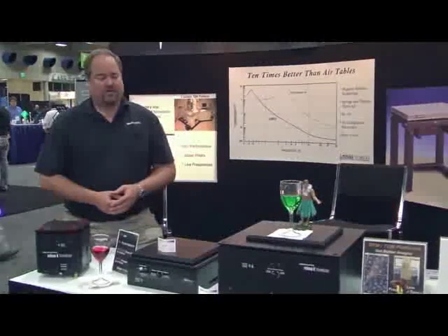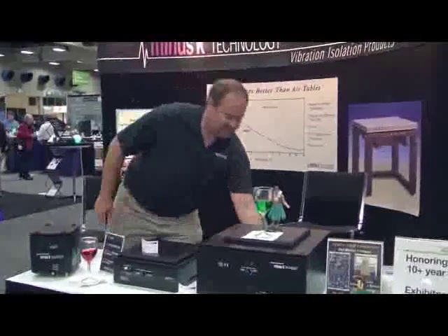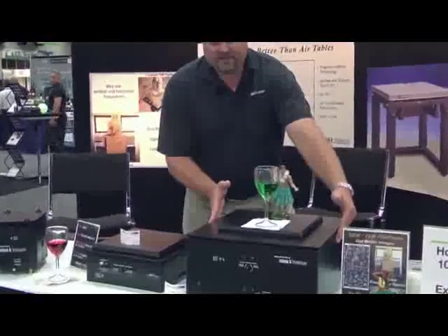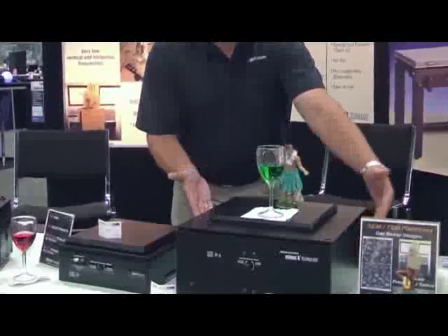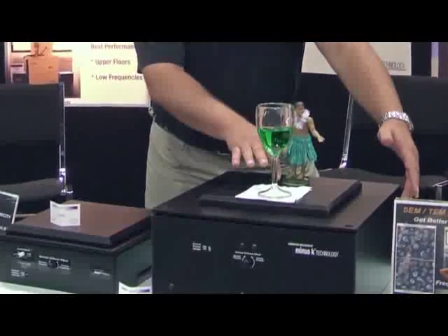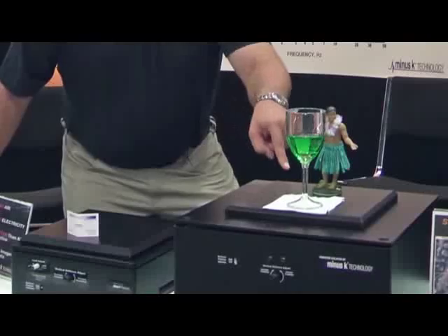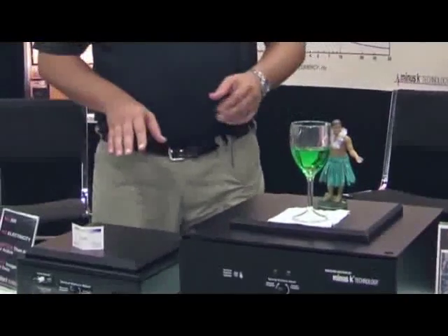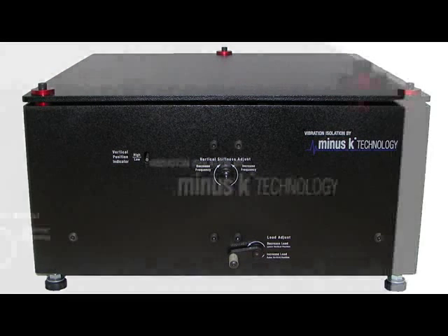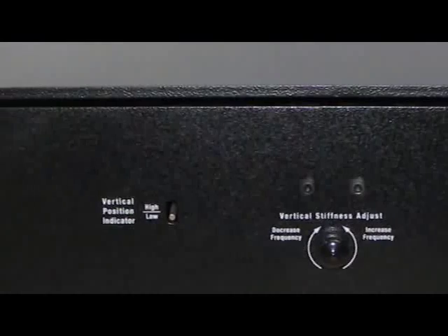This isolator is our BM-4. It has a half hertz vertically and horizontally. For those of you that don't really understand what half hertz really means, I will demonstrate. When I move this table horizontally, you can see it oscillates very, very slowly. That's the horizontal, and then vertically it does the same thing — it's very, very low frequency. What that means is that the higher the frequency of excitation, when I shake this table, this doesn't want to move. That same thing happens in your laboratory. You have an AFM, someone slams the door three labs down, you see a spike in your image, your data is ruined. With this, those spikes are basically attenuated out, so you get very, very good performance and you don't have to worry about problems like that.